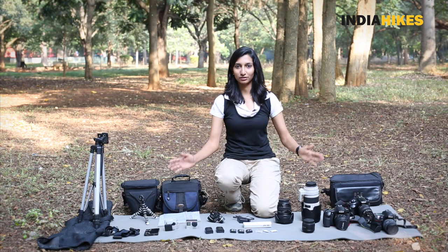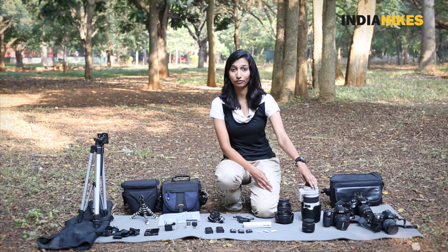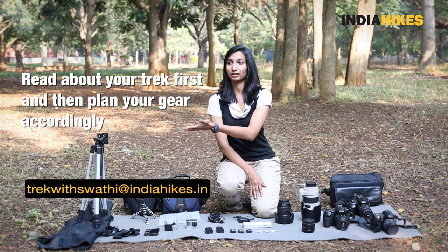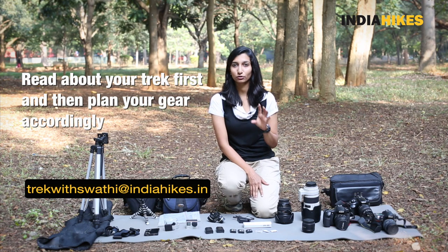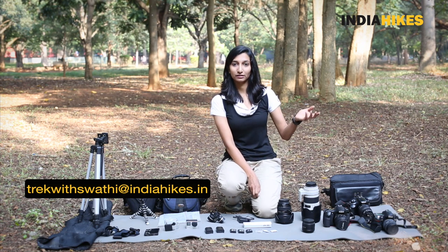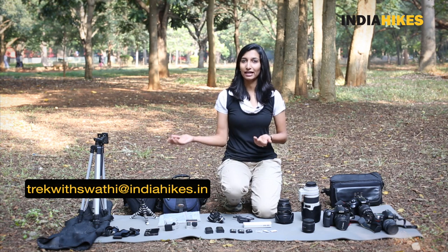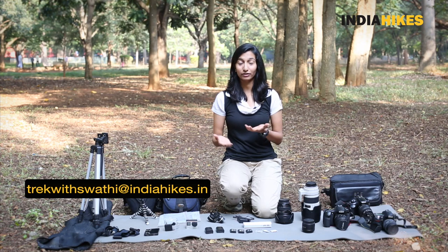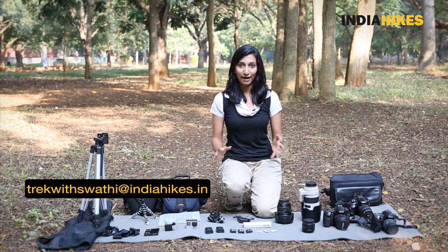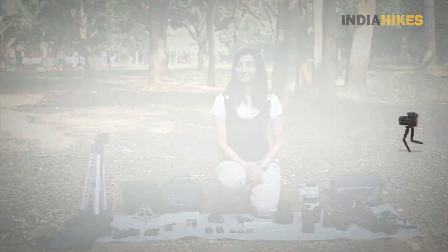That pretty much covers everything. Make sure your gear is light and plan your photography out well in advance. Read about your trek — if you're going on the Deoriatal, Goechala, or Sandakphu trek there are lots of birds, so those are places where you might want to do bird photography. If you're going on the Deoriatal trek, the mountain views are excellent. See what your trek is like beforehand and decide what kind of photography you can do. In my next video I'll show you how to pack all this into your backpack so it's compact and nice. Stay tuned and don't forget to hit subscribe.